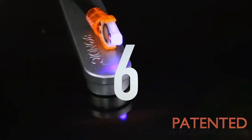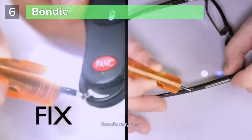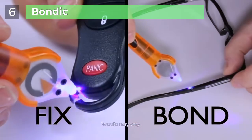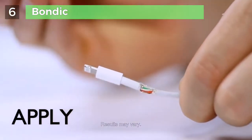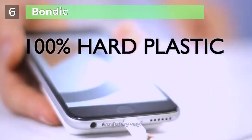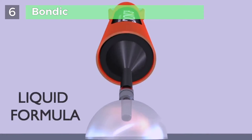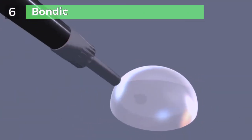Introducing Bondic — the world's first patented multi-use UV bonding pen. The all-in-one repair tool that can fix, bond, build, or seal almost any material using liquid plastic. With the easy-to-use pen, you can apply the formula and shine with the UV light, and in 4 seconds you have 100% hard plastic. Bondic uses a powerful liquid formula that turns completely solid in just 4 seconds when exposed to UV light.